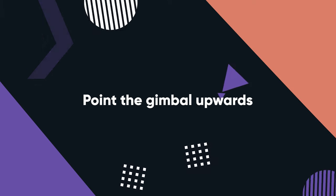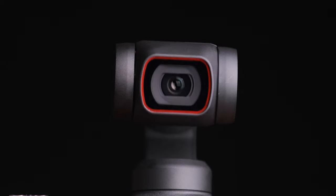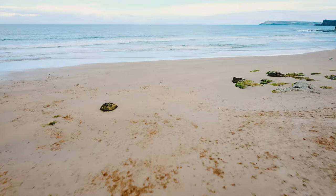Did you know the DJI Mini 2 can actually look up? Within Settings, under Control, there's an option called 'Allow Gimbal Rotation Upward.' By turning this on, your gimbal can rotate up an extra 20 degrees. This allows you to get a unique cinematic shot where you start looking up and as you pull back, rotate the gimbal down. It also lets you look up when flying in a tight location like through an arch, to make sure you're clearing all obstacles — since the DJI Mini 2 has no upward-facing sensors.